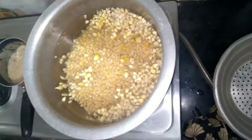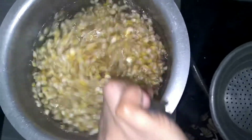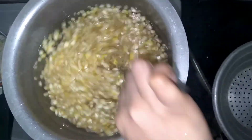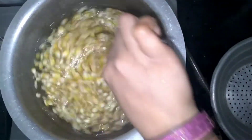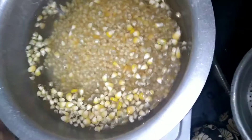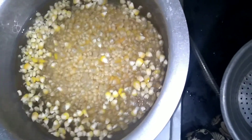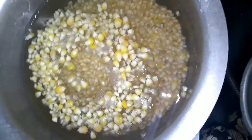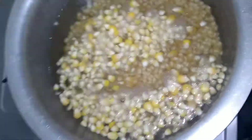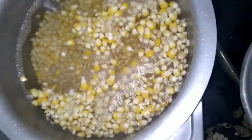You should keep the flame at medium to low — not too high. We will boil them with medium to low flame and mix them a little.